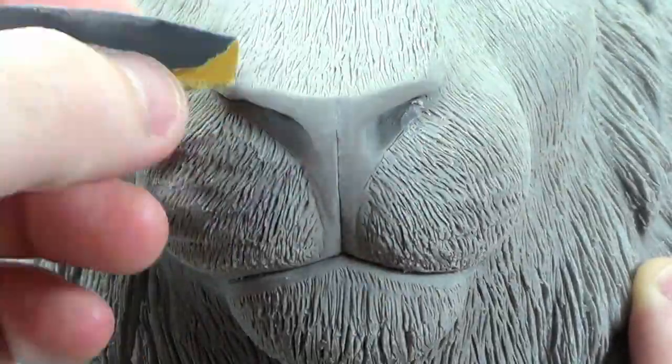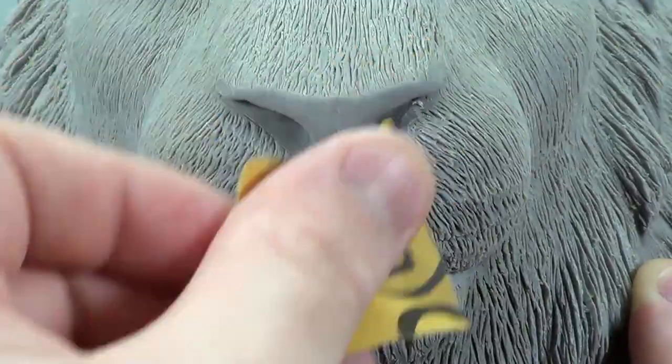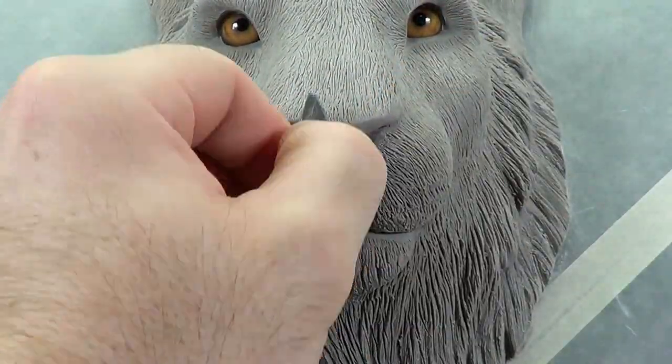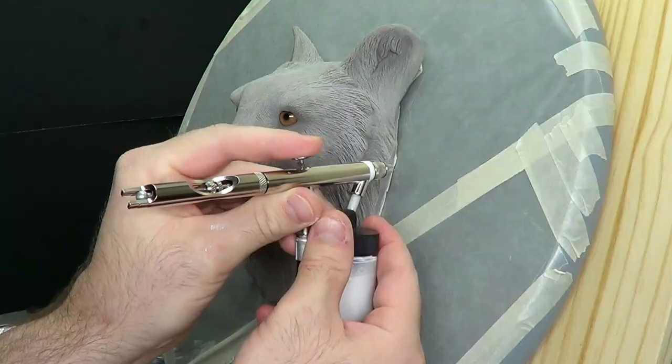I'm sanding it, but I'm only using 1000 grit, so that's not going to really change the shape of the nose. It's just going to make it smoother and better looking for when the paint goes on.